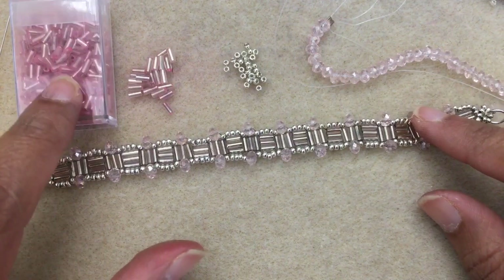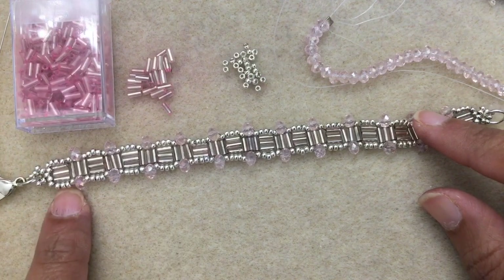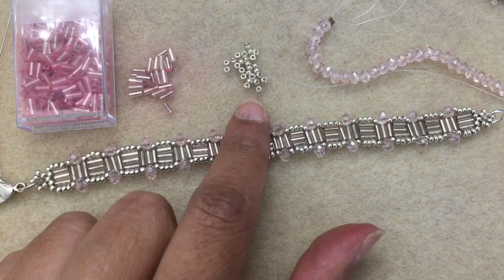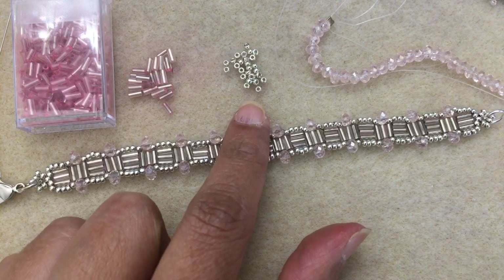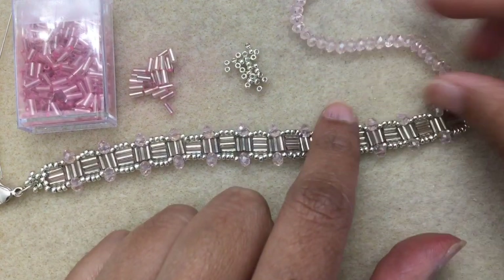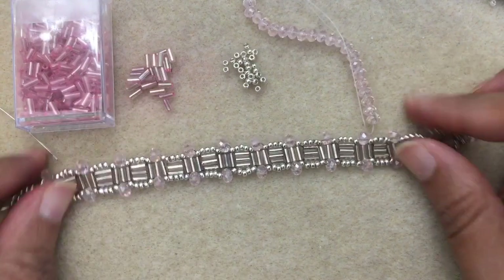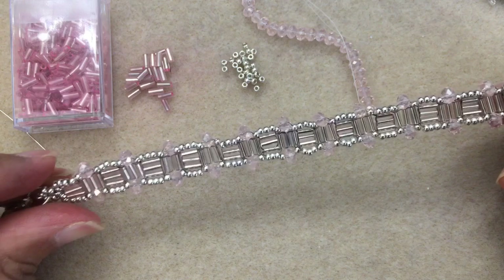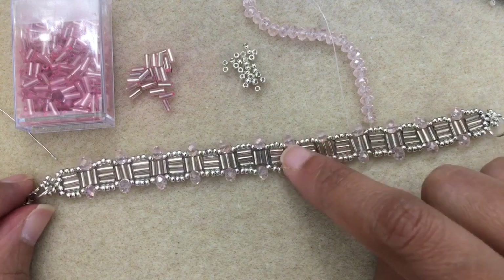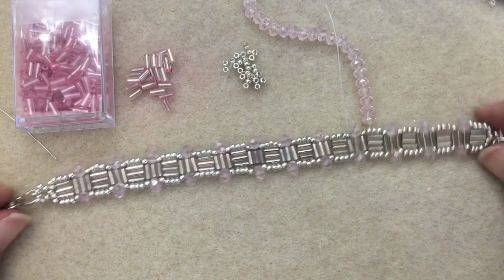You're going to need some bugles. These are 3 and 4 millimeter bugles, but you can use the longer ones. You're just going to need more seed beads if you have the 5 millimeter bugles or something like that. I've got my 11s — these are just the Miyuki galvanized silver 11-0 beads. And then I've got some rondelles here. These are 3x4 in this pale pink color, which kind of matches the bugles. You can use another 3 or 4 millimeter bead — bicones, fire polish are going to work a lot better. I don't think rounds are going to work as well.